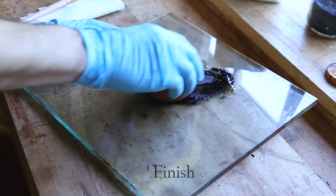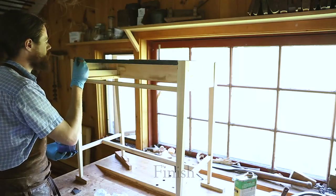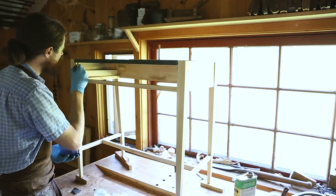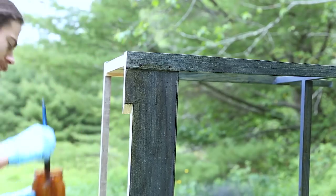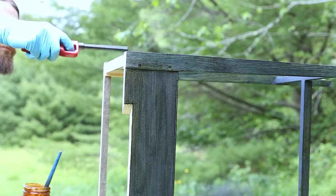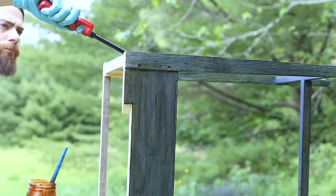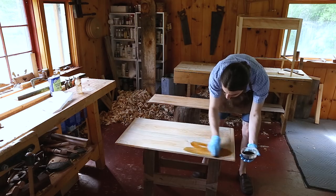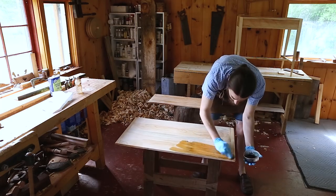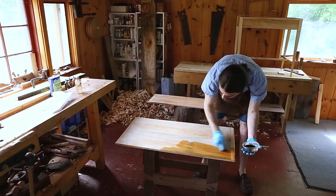The table was finished with a tung oil paint that I mixed myself. Then, after it's dry, I used a flaming shellac technique to create a crazed texture. I dyed the top to give it a deeper color, and then shellacked and rubbed out the finish to a final satin sheen.